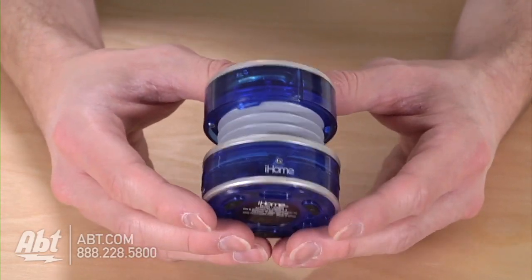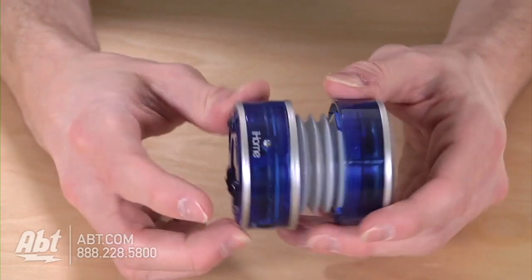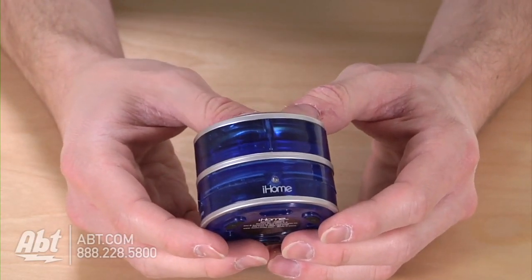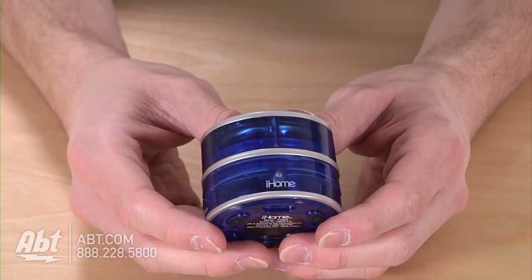I mentioned portability. This looks small, but it does get even smaller. If you want to take it on the go, just put it together, throw it in the carrying case that it comes with, and you're ready to rock out to the sounds anywhere you are.